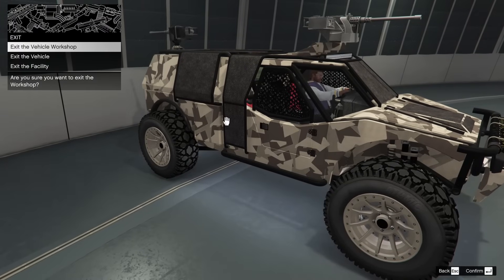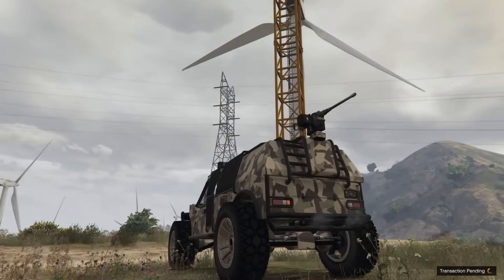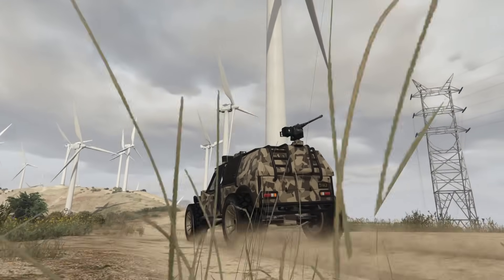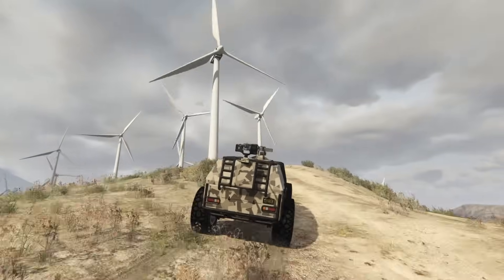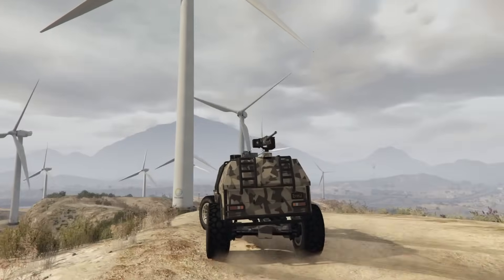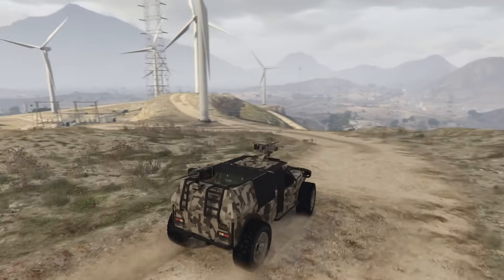Let's go ahead and take this thing out of the facility — we're going to do a sound test and a full review on the vehicle. It doesn't sound that incredible, but at the same time it's not the worst sounding vehicle of all time.